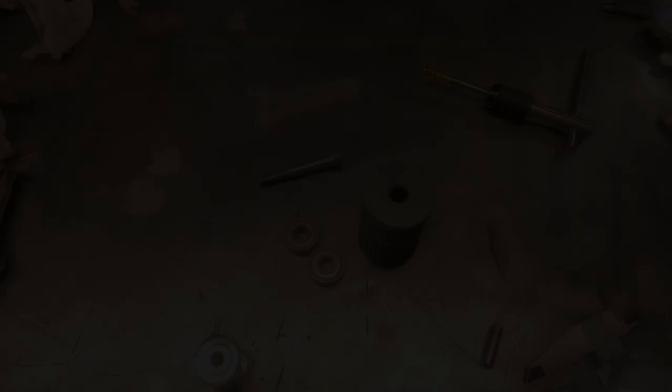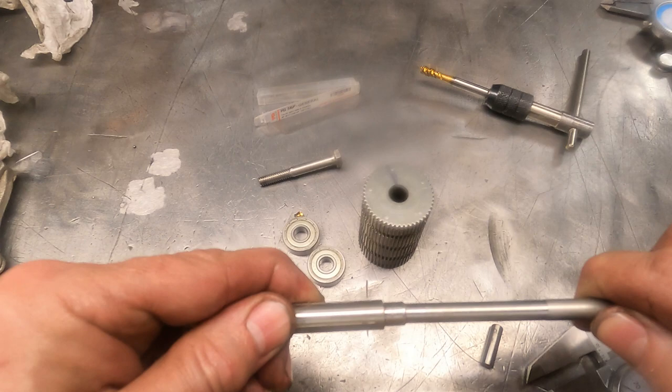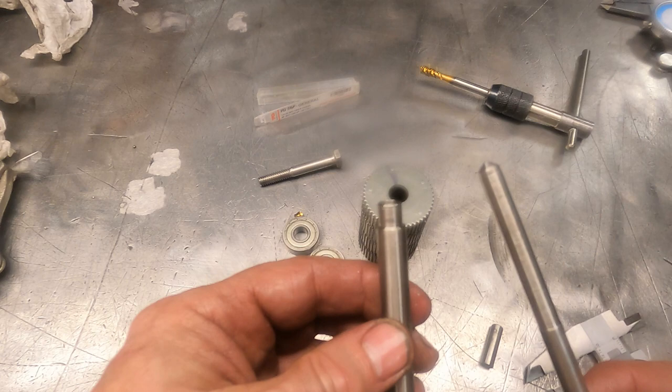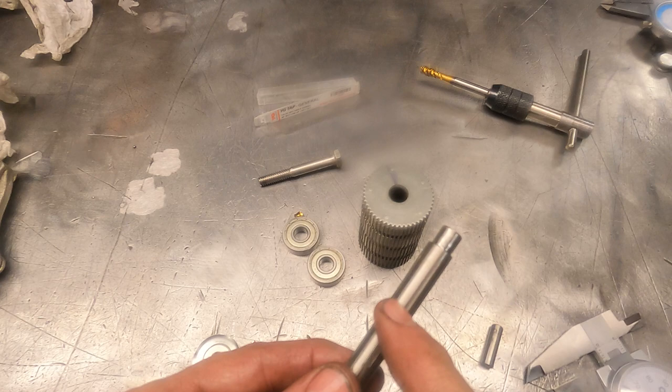We've got our pieces and we're about a thousandth and a half too big on the shaft, which is exactly what we want for a press fit. We're going to clean these up, heat the armature, and see if we can just slide the shaft in. If not, we'll press it. Because I need about five hands to run the camera, heat the part, and press it - I won't catch that on camera. You get about a thou of expansion per hundred degrees, and with about a thou and a half interference, it shouldn't be too bad. Acetone the pieces, make sure there's no oil inside, heat them up and press together.